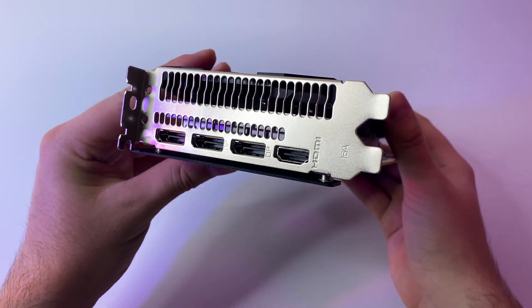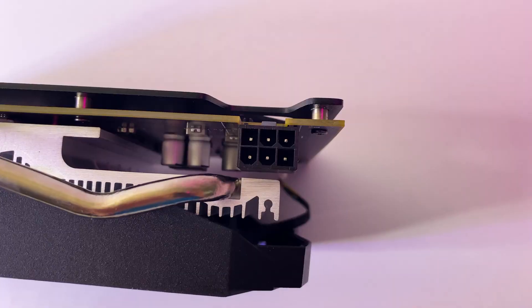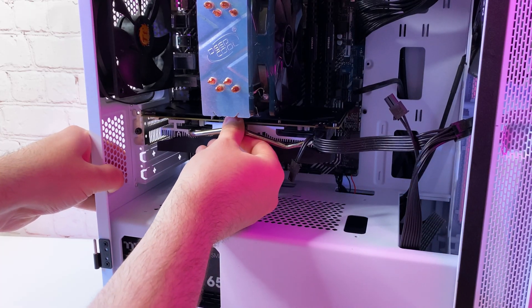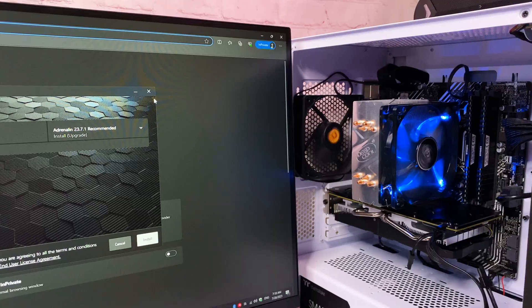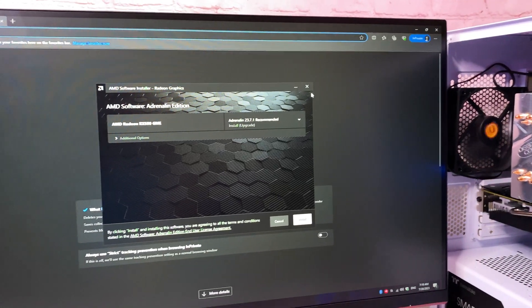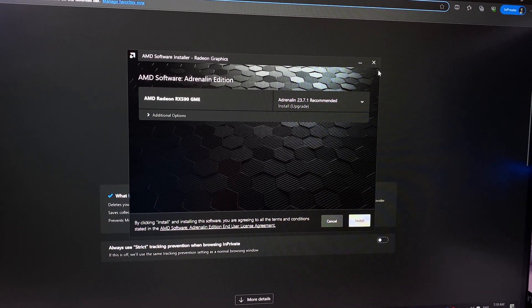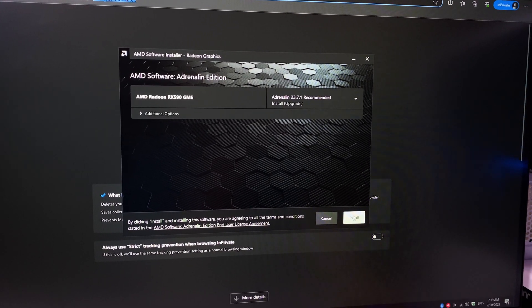On the back we have 3 DisplayPorts and 1 HDMI port. The GPU also has a 6-pin connector on the side. I paired this card with an i5-11400 to avoid bottleneck. Everything went smoothly — downloading AMD drivers right away, and the GPU is recognized as RX 590 GME. That's perfect.